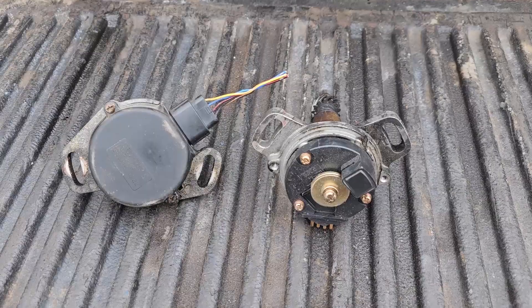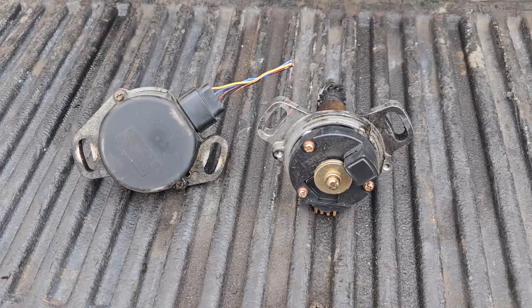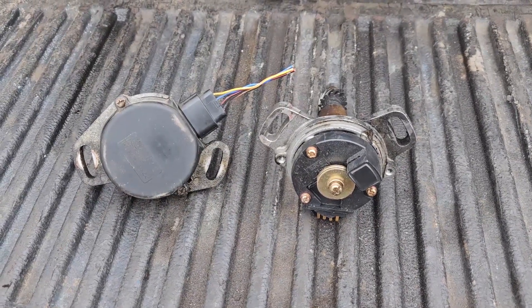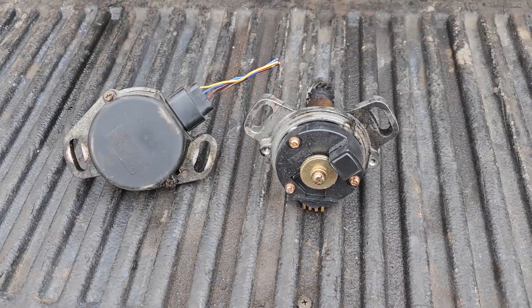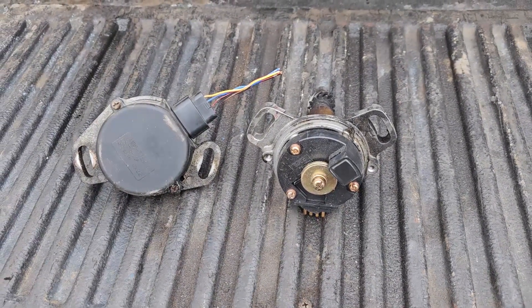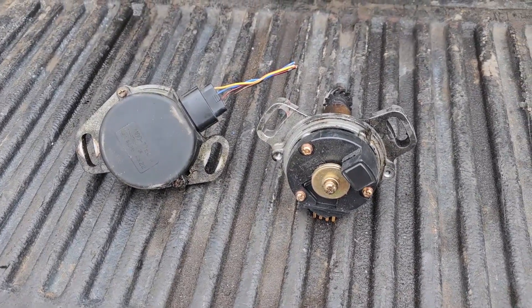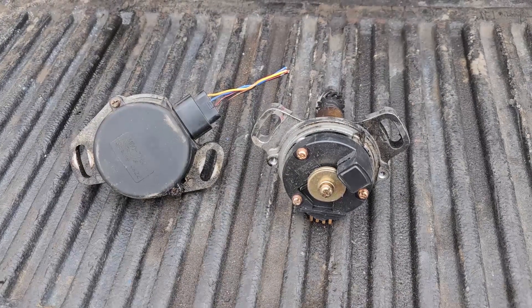Welcome to another episode of Crankshaft Online. Today it's a quick tech tip to save you a couple bucks. If you have an SR20 with a broken cam sensor, like the one on the right here — see, it's smashed from an imported motor, car accident, a bad sensor, a broken drift accident, whatever — as long as the shaft is still good, you have a cheap option here to replace it.